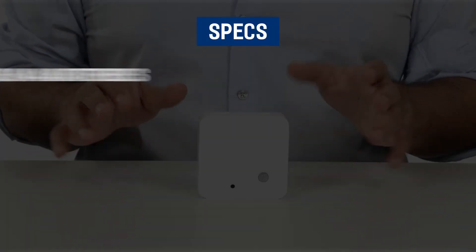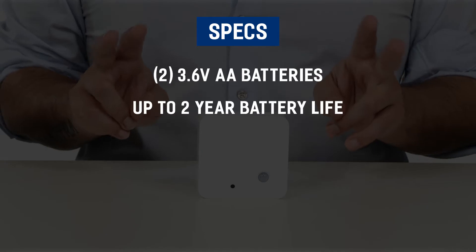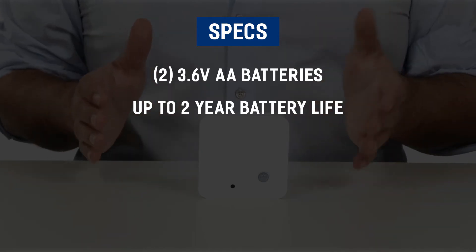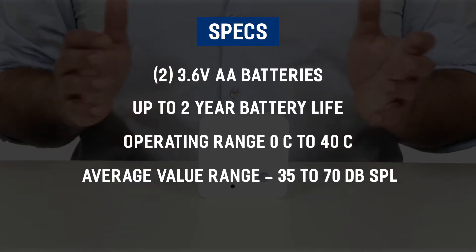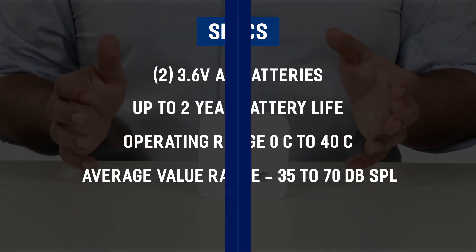The device comes with two 3.6V AA batteries with a two-year battery life, has an operating range of 0 to 40 degrees Celsius, and an average value of 35 to 70 decibel sound pressure levels.